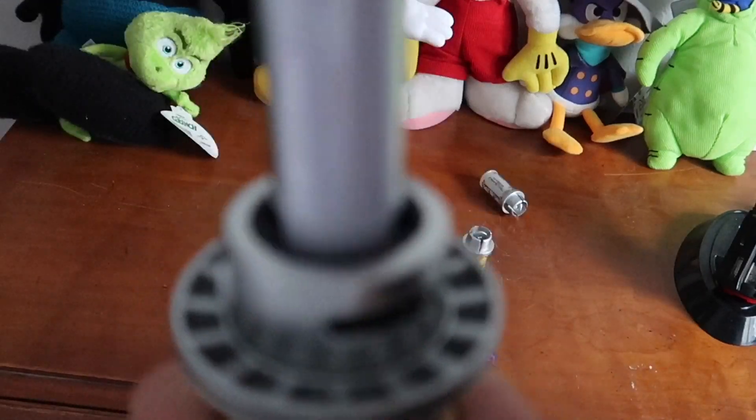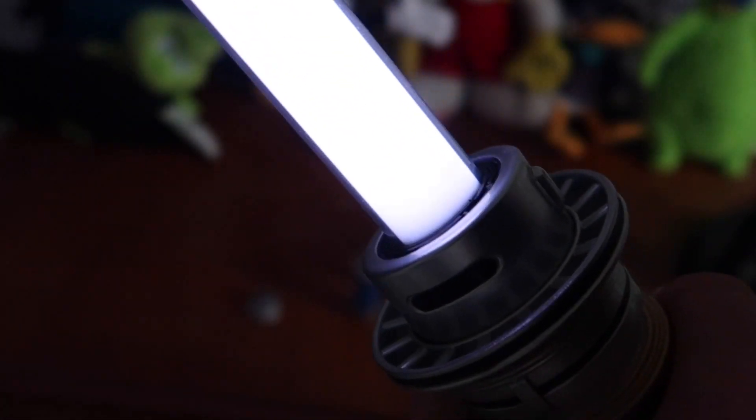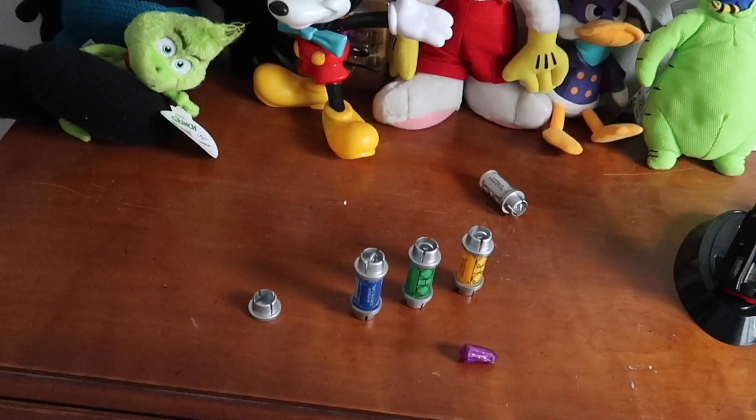Twist them back together and your blade is ready to be put in to see the new color. That sound means it's ready and locked in. We now have a white blade — reminiscent of Ahsoka Tano. Really cool. One thing I love is each kyber crystal has a different sound to it.